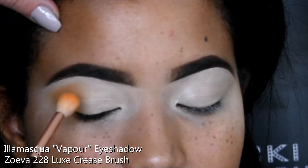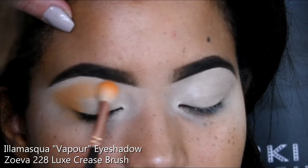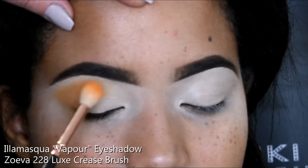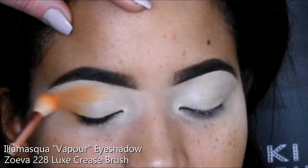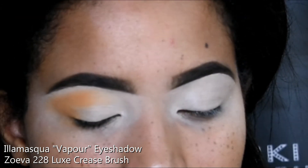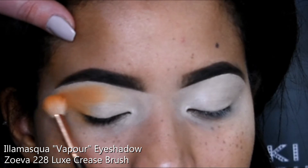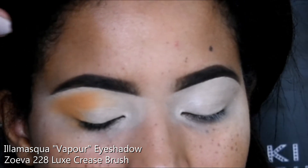I'm using my Zoeva 228 Luxe Crease Brush, which is quite big. A little tip I picked up from Jamie Genevieve is to turn your brush on its side when blending out that outer edge — it just makes it softer and more tapered, not too blocky, so you don't lose that V shape. I'm just picking up a little bit of product, buffing it in with small circular motions, blending right out to that outer edge without going too high to the brow.